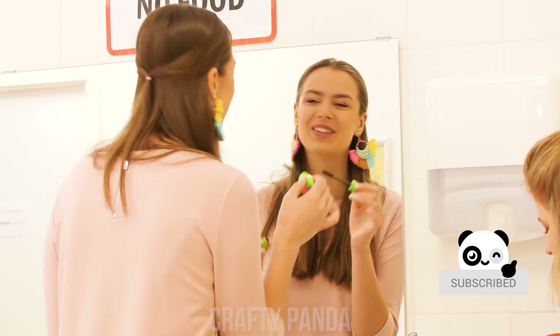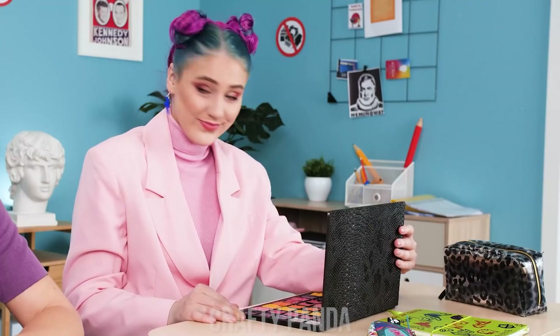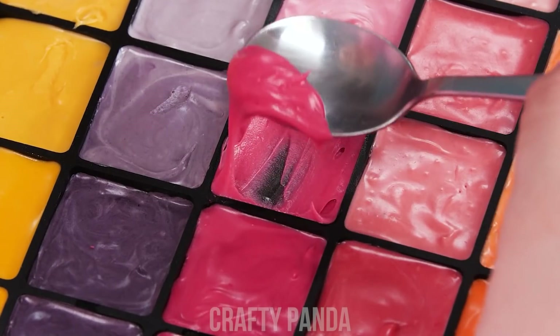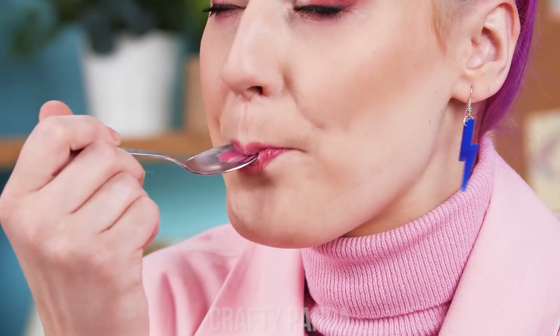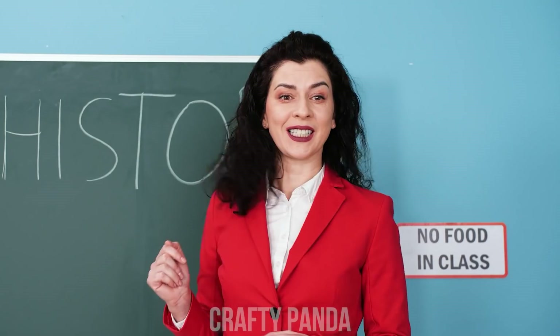The things we do for food! My precious pellet! Look what I've got! Wow! Cool! Watch this! See? Yummy! Why would you eat that? Come on, try it! Welcome to history class!